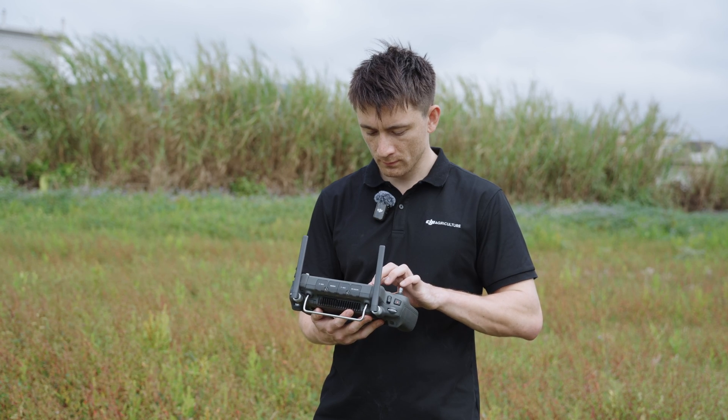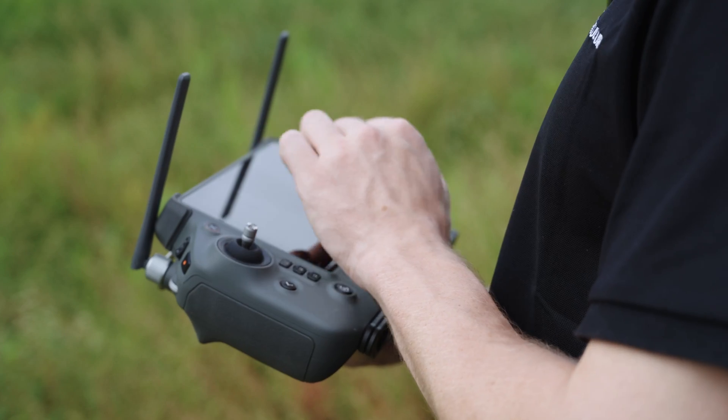The T50 and the T25 each come with the DJI RC+, which has a high-bright 7-inch screen and an 8-core processor. This helps streamline the mapping process, as well as operational planning.